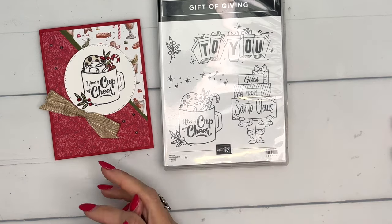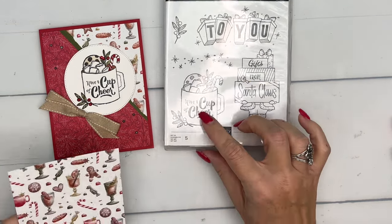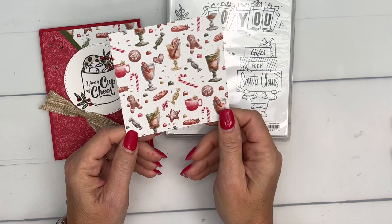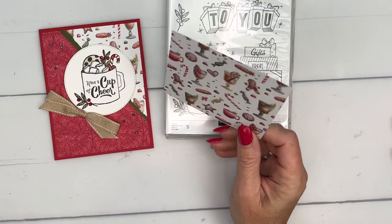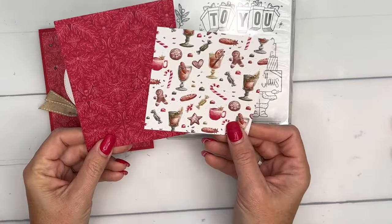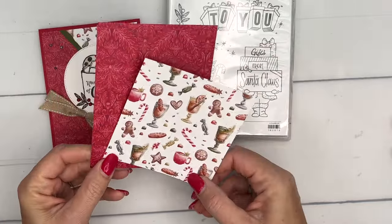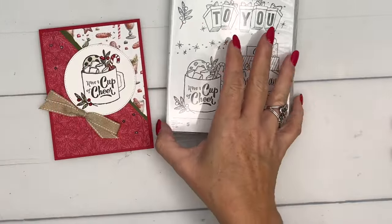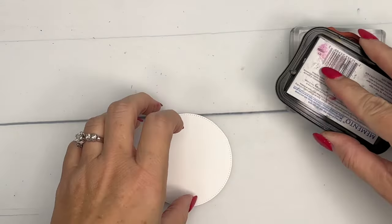I found that this image went really well with this paper. This is our Traditions of St. Nick Designer Series Paper, and we're going to use two pieces of it. You can see there's St. Nick on the back. We're going to use these two pieces, which I think are my favorite patterns in the whole pack — the paper is gorgeous. Let's do our stamping first.